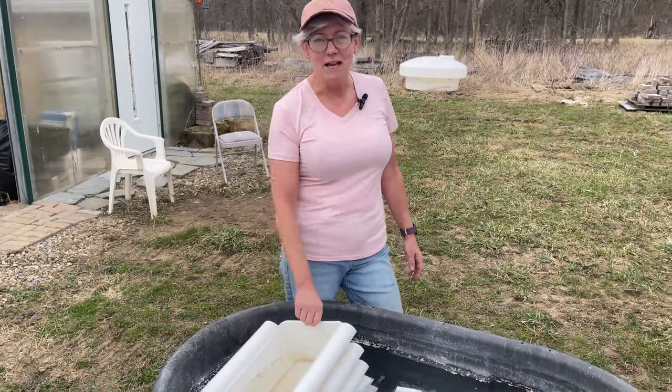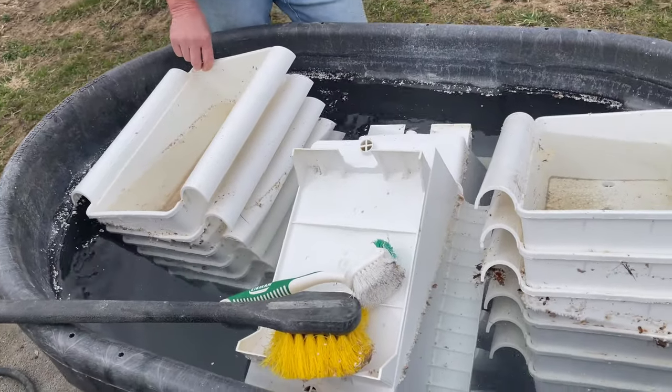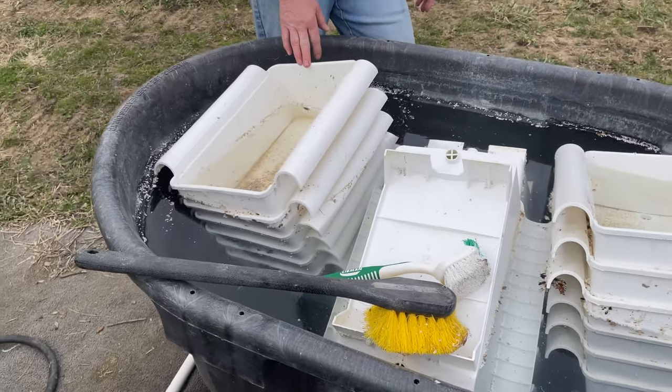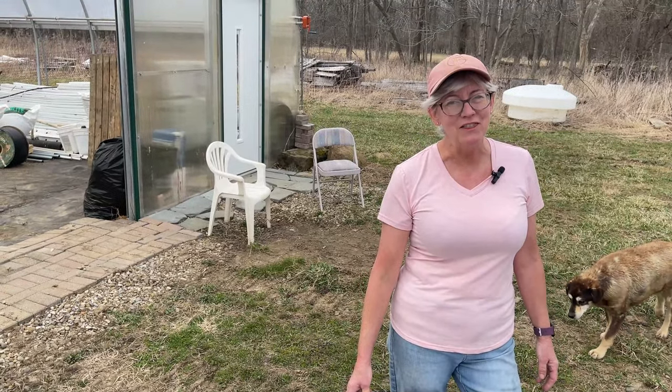I've been cleaning my strawberry buckets from last year — they kind of got stained. I had a suggestion from one of our viewers about soaking the buckets in bleach water overnight, and what a difference it makes in how much easier they are to clean. I think this is my new go-to method.